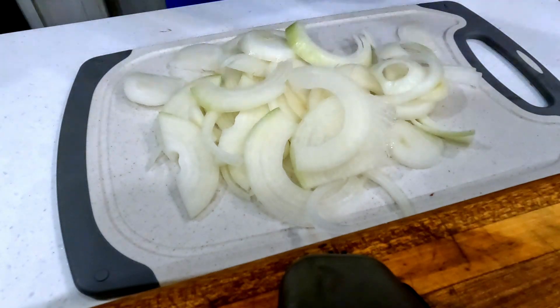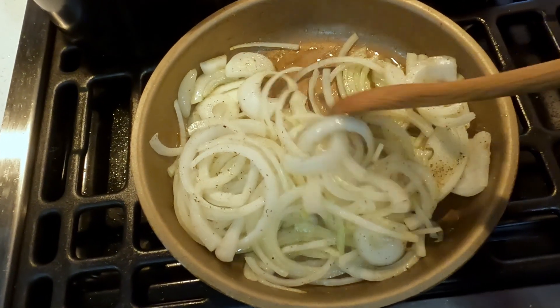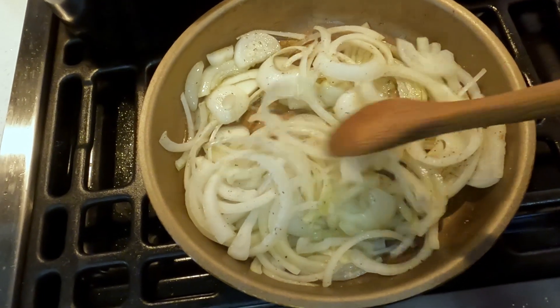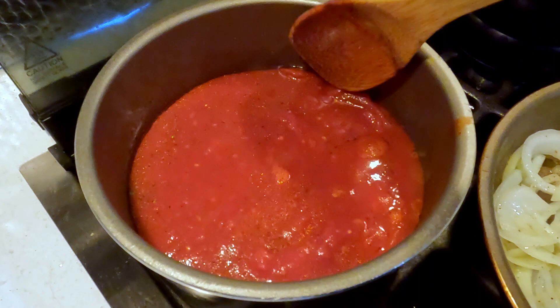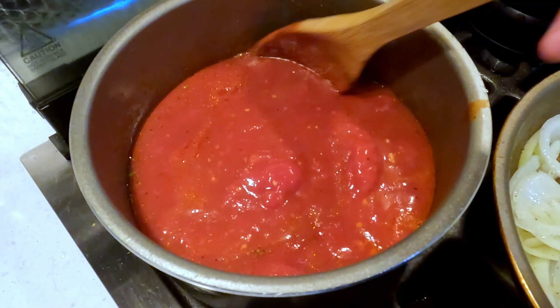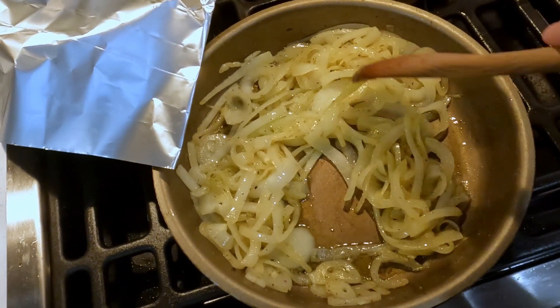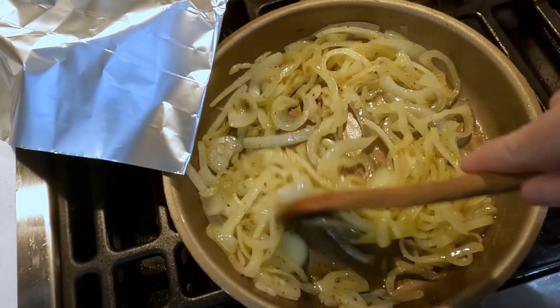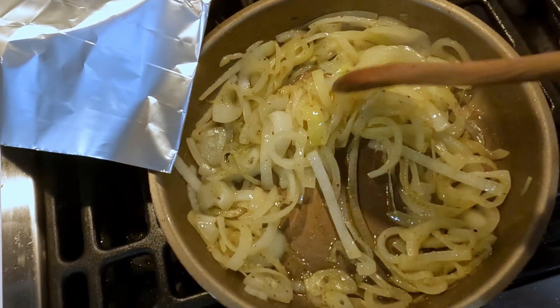Once we get the onion sliced, we're going to start caramelizing them. I like to use a little bit of veggie sprinkles, a little bit of olive oil and butter — I'll throw the link to the veggie sprinkles in the description. With the soup here, the tomatoes are just starting to get warm. If you know anything about caramelizing onions, you know you need to kind of baby them, make sure they're not sticking to the bottom of the pan, just starting to get some nice color.